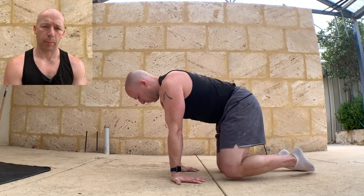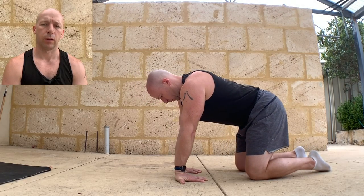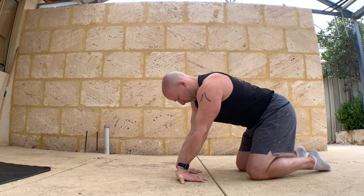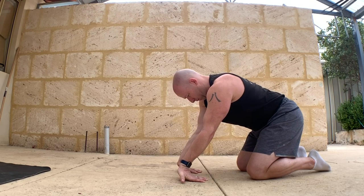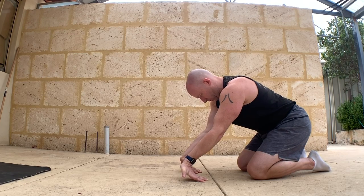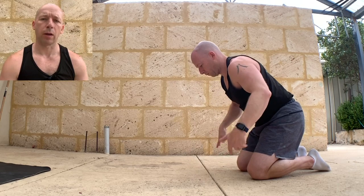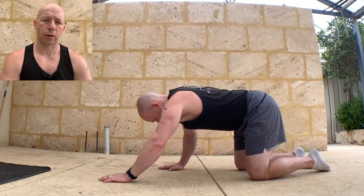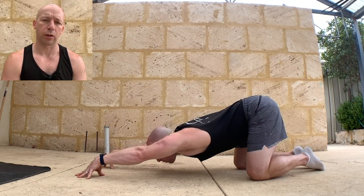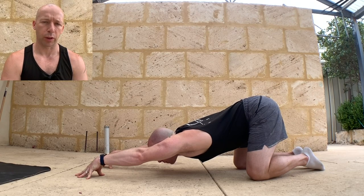Very slowly peel up the palms, peel up the fingers through the knuckles really slowly. Then shake the hands and wrists out, and then go into a shoulder stretch. Have your hands shoulder width apart, go up onto fingertips, look at the fingertips as you take the chest and shoulders towards the floor. Keep looking at the fingers, keep the hips on top of the knees, keep the toes pushed into the floor.